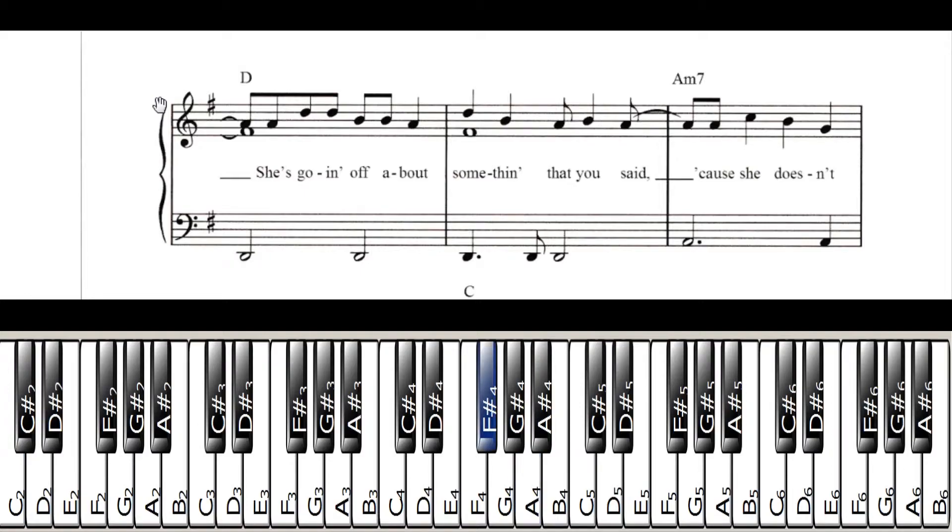This next measure — the middle one — you're going to play F sharp and D. F sharp with your thumb and D with your pinky, hit those at once. Then you have B, which I would play with your middle finger. Then you have A, B, A. So that whole measure goes like that. Then the next measure, you're going to hold over that A, then play A, C, B, G. For the left hand, at the beginning of each measure play a D for the first two, then switch to A. Here's the whole line.